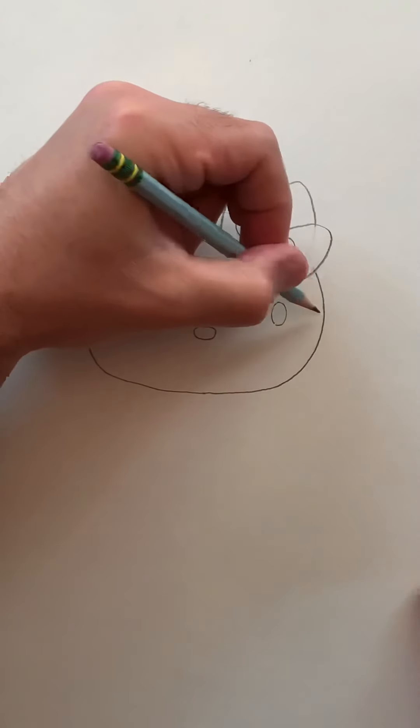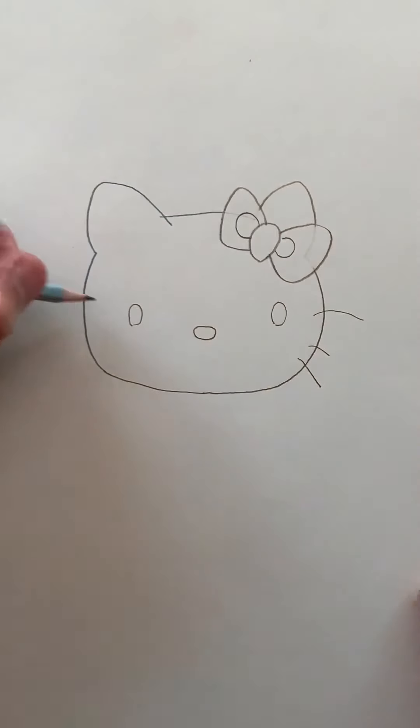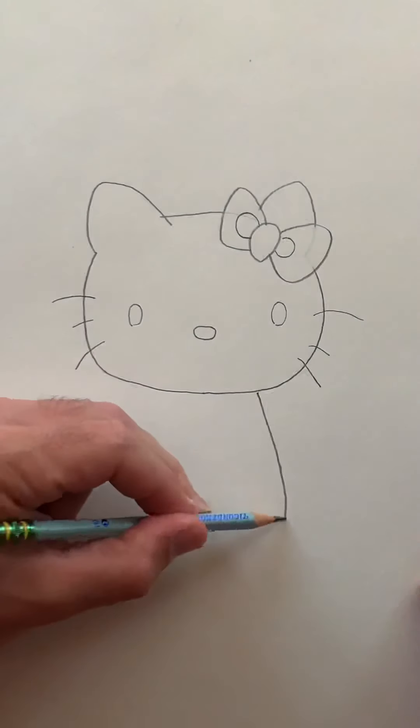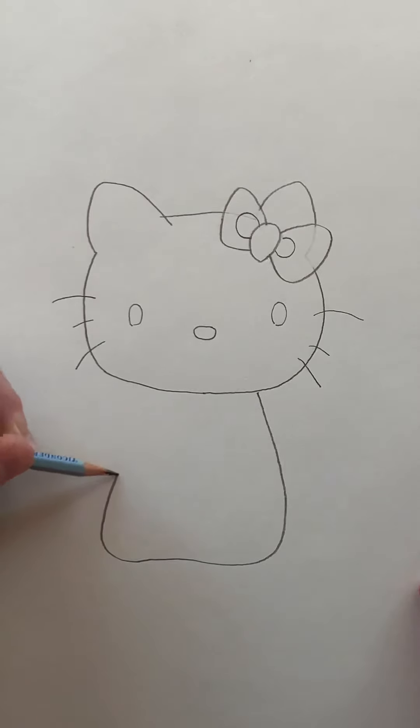We'll add her whiskers on the side of her face — one, two, and three. Same thing on this side. For her body, it's just going to be kind of a larger rounded trapezoid shape. So I'm going to come here and go all the way down, a little bump in the center, and then back up on this side.